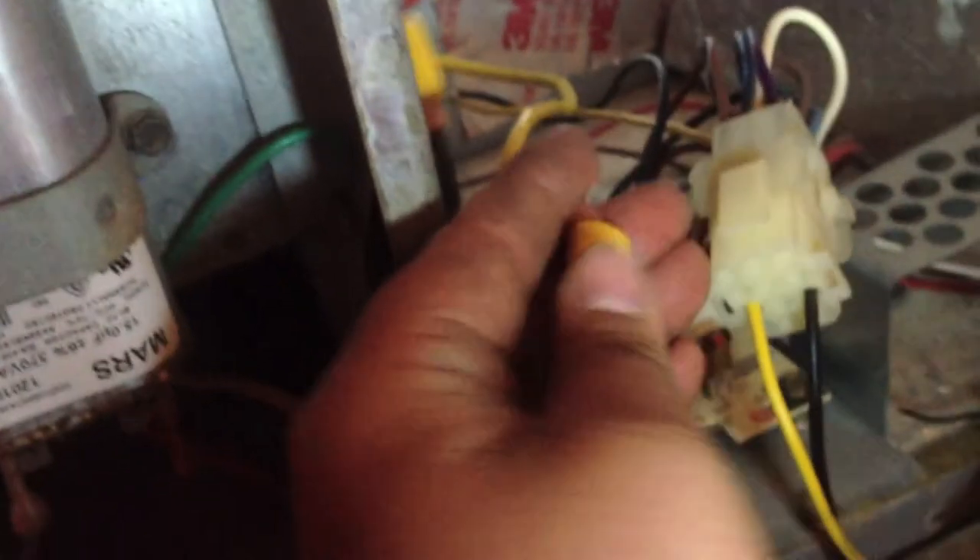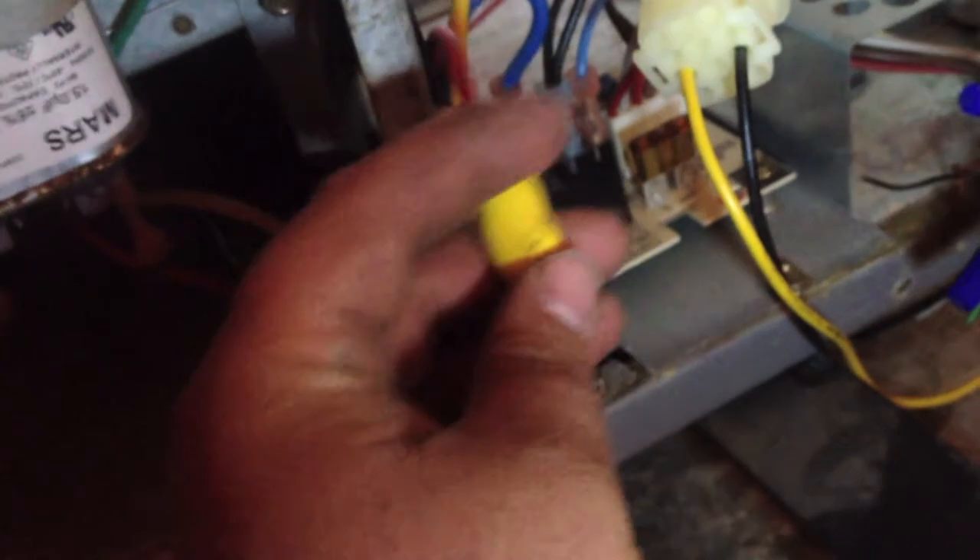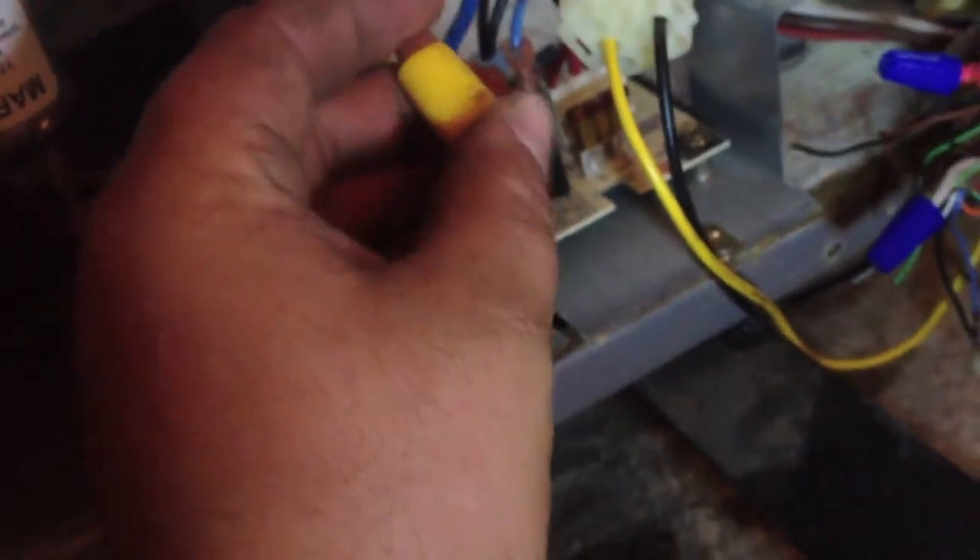New fuse is in. These wires with caps on them are for the speed of our motor — this is a three-speed motor. If we look on the schematic, we got the blue one plugged in right now, so this is on medium speed.